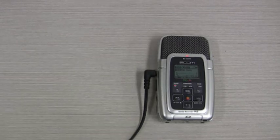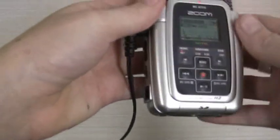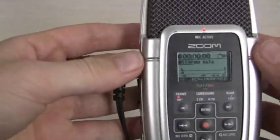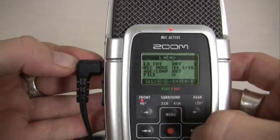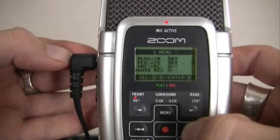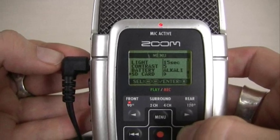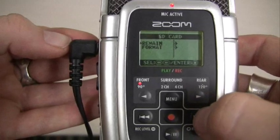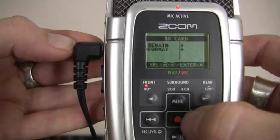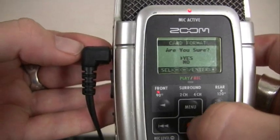We are now going to format the SD card so that previous recordings will be permanently deleted and you'll have the maximum amount of space available. Press the menu button. Use the double arrow buttons to scroll down the list of options until you come to SD card. Press the red dot button to select it, then use the double arrow button and red dot button again to select the format option. Press the red dot again to confirm card format.